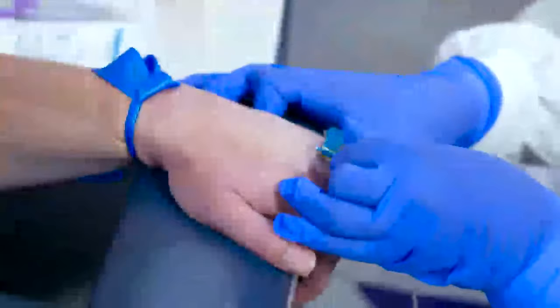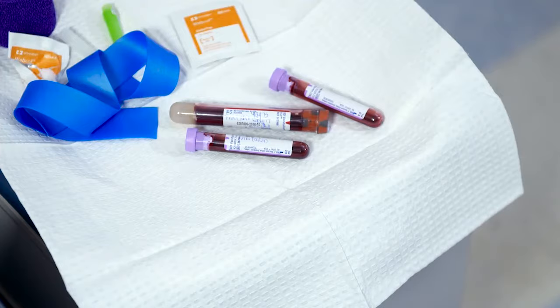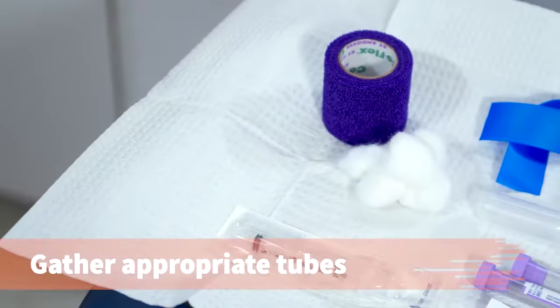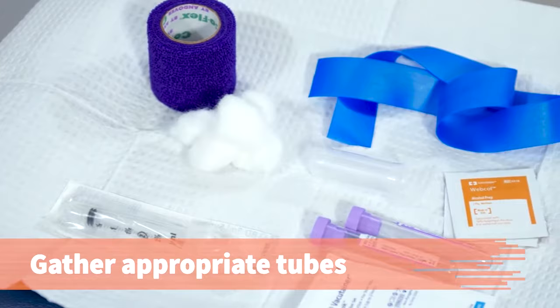In this procedure, you will learn how to obtain a venous sample from a hand using a butterfly needle with the vacuum tube method, or from an arm using a syringe method. Read the provider's order and clarify any questions with the provider. Gather the appropriate tubes, as specified on the requisition form, and all other required supplies.